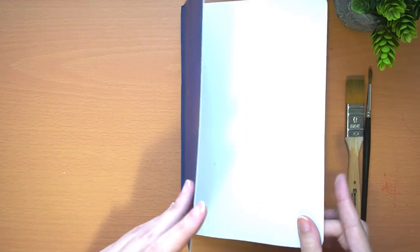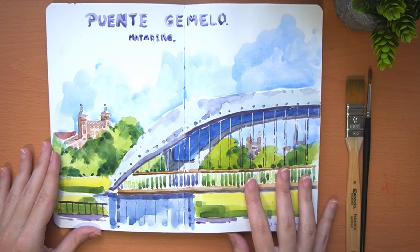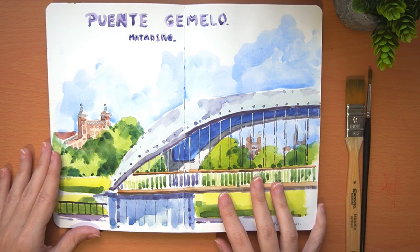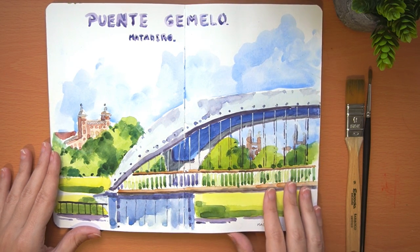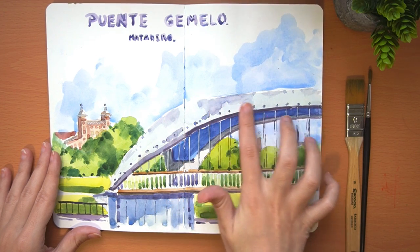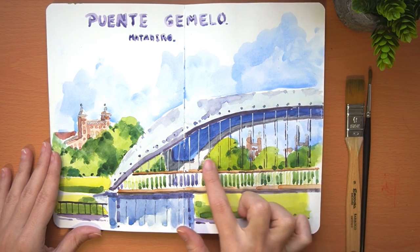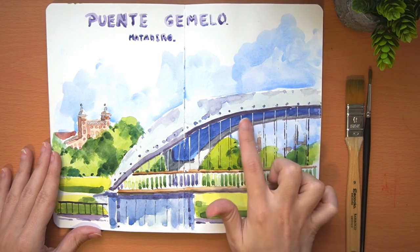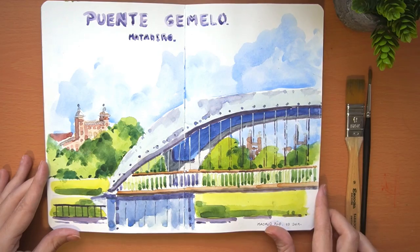This first watercolor is about two bridges that are identical, and because of that they are called the Twin Bridges. They are here in Madrid on the Manzanares river and they have this original structure with metal braces. In the upper part it has a very pretty mosaic. These two bridges are in an area known as Matadero, because it used to be the municipal slaughterhouse but now is a cultural facility for exhibitions and events.